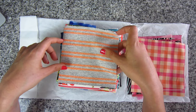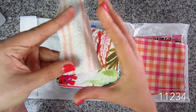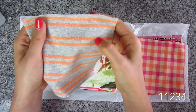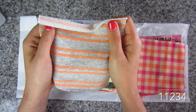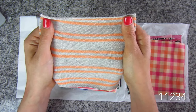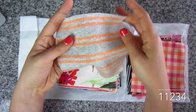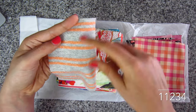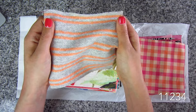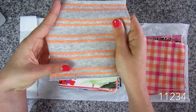Here is a French terry double stripe in orange and heather gray. You can see the loops on the back. Really soft, really nice. This one actually reads a little bit more athletic to me, maybe because of the double stripe. SKU 11234, 100% cotton French terry. The heather gray is a really pretty heather gray. I think it kind of reminds me of tube socks, or like a jersey with two stripes on the sleeve — giving me athletic, athleisure vibes. Very soft, pretty lightweight for a French terry, on the thinner side.